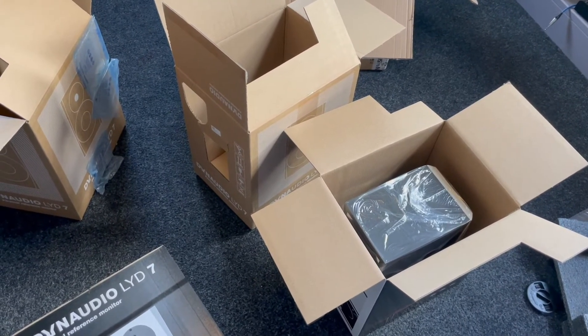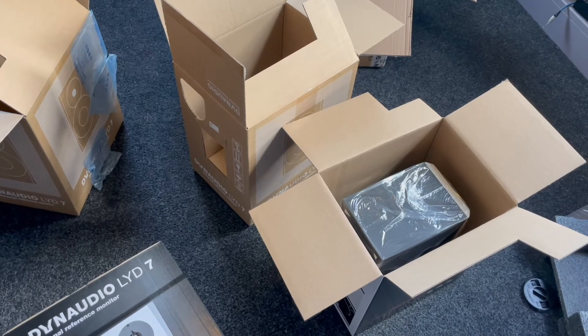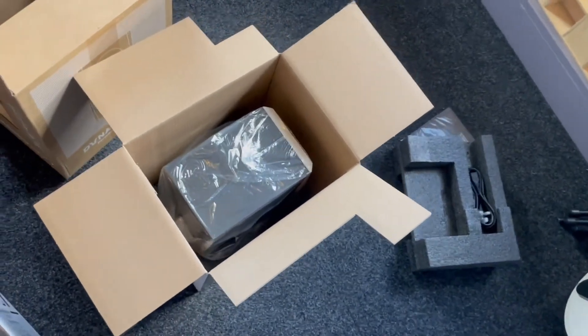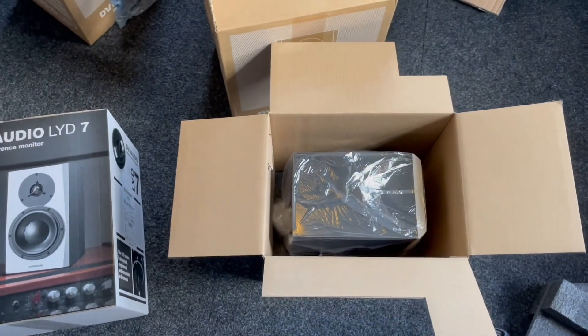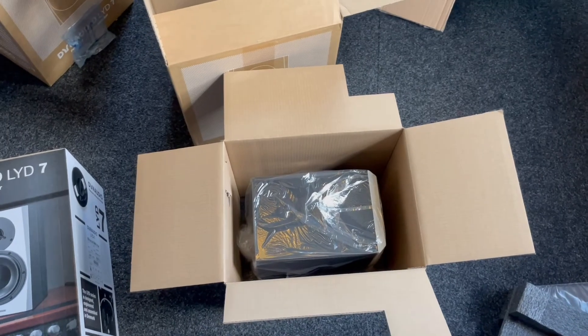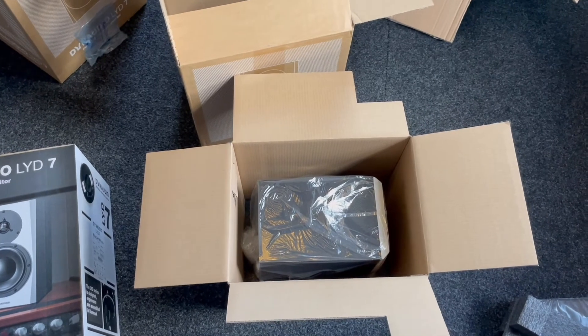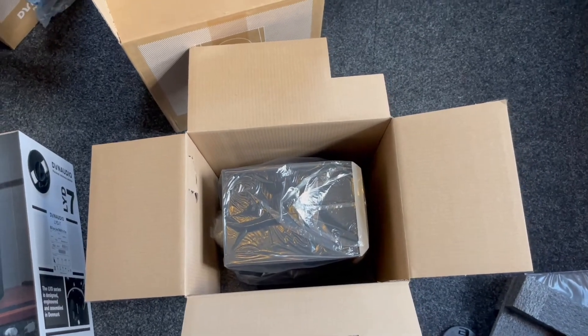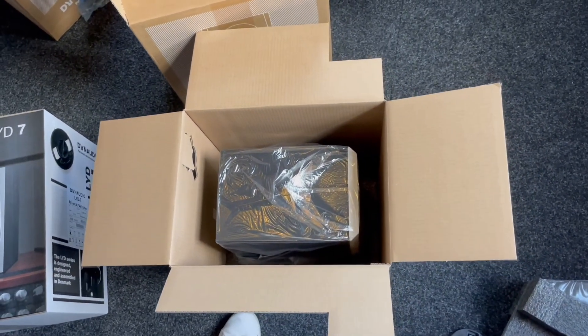If I were to buy the eights, I would have bought the LYD 48s — the three-way version. But at the moment I didn't want a three-way; I want a really nice, solid two-way. If this works out, yes, I will get a three-way in the future, but for now I'm still looking for a fantastic two-way. Alright, let's take this out.